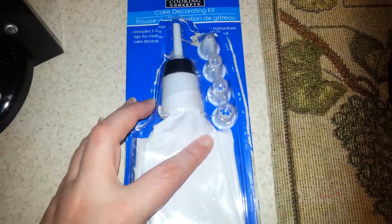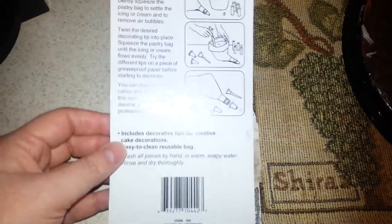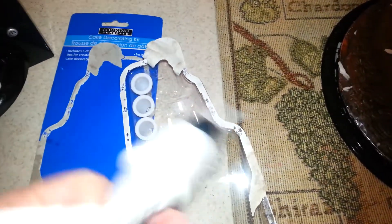It looks like this. It has five tips. One is for writing, and I don't know what the rest of them are for. I've never used a pastry bag cake decorating thing in my life. It shows you on the back how to load it up. Pick your tip, and I put the tip that was originally on it, which is this long one.